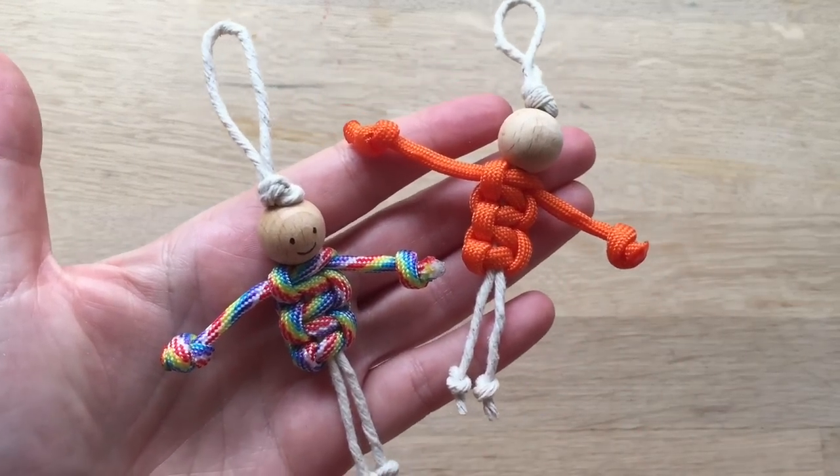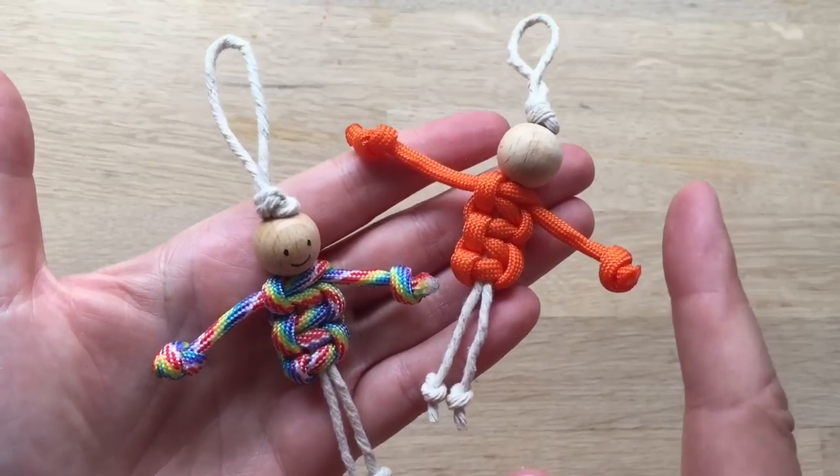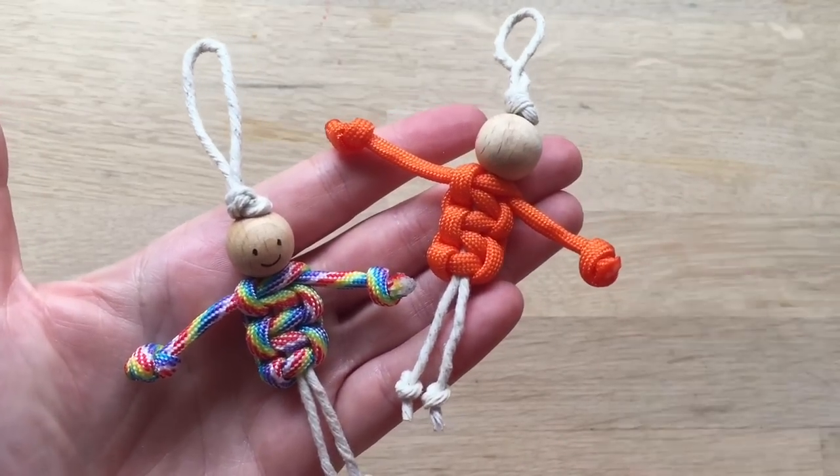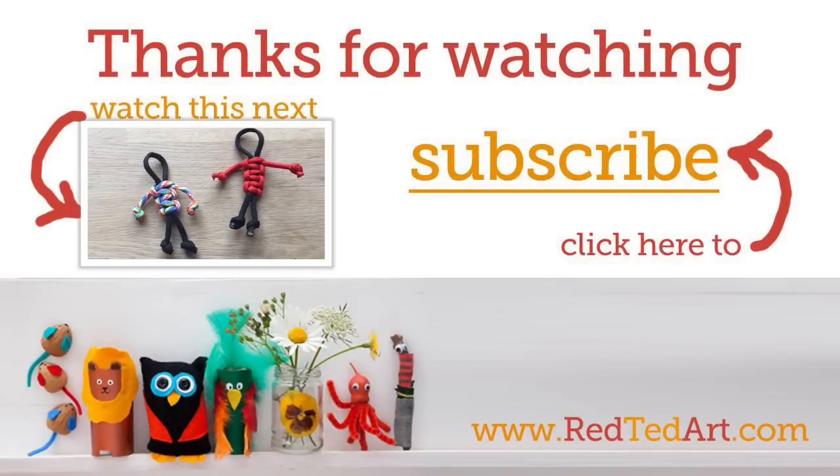So I hope you enjoyed today's tutorial. Do come back for more, don't forget to subscribe, and see you here again soon. Bye!